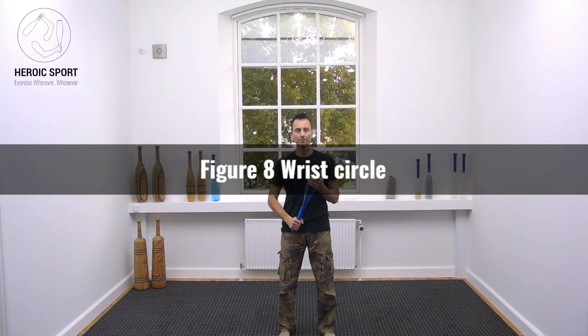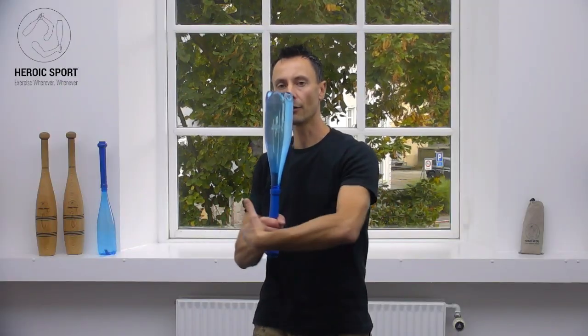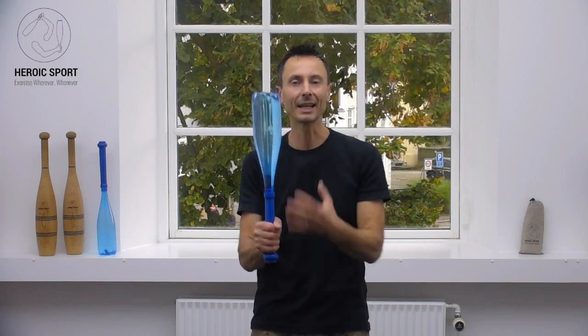Figure 8 wrist circle. The figure 8 wrist circle consists of a wrist circle done to the outside of the forearm, followed or linked into one that's performed to the inside or inner side of the arm. And of course it can be the other way around.